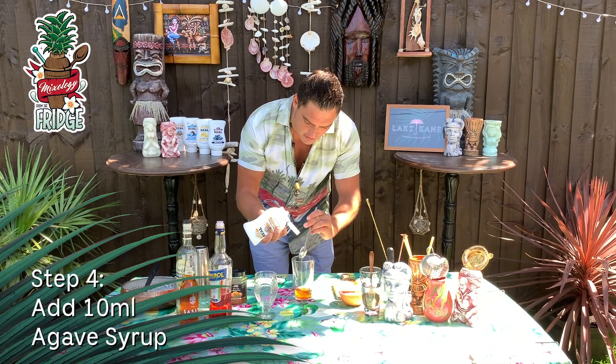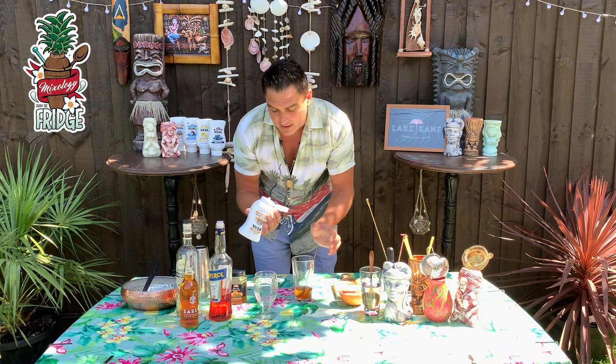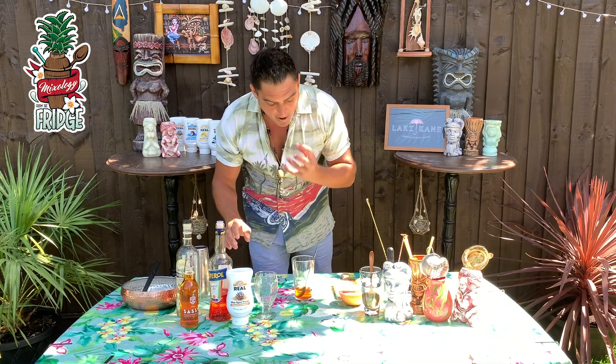Then we'll put 10 milliliters of agave syrup. If you don't have agave syrup you can use honey, but it works so much better with agave syrup — the real stuff is perfect for it.